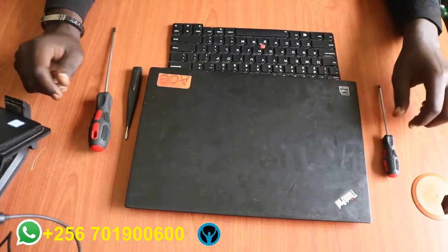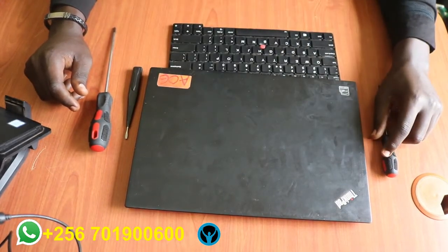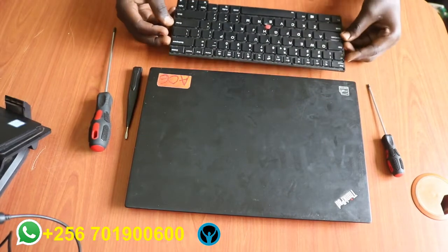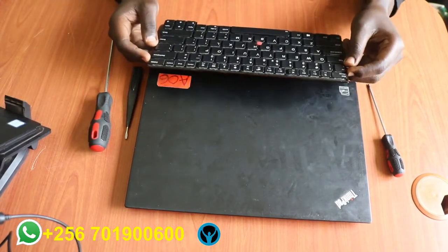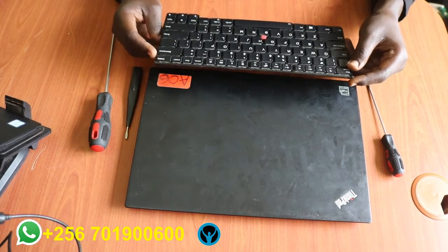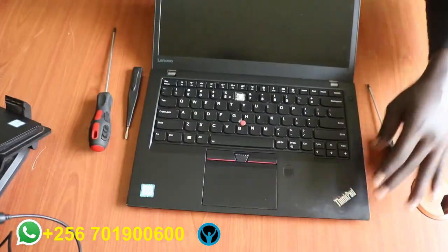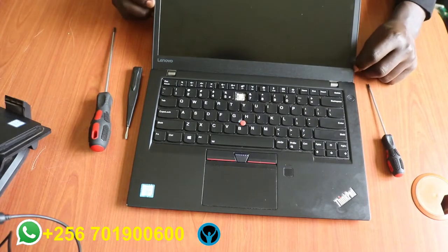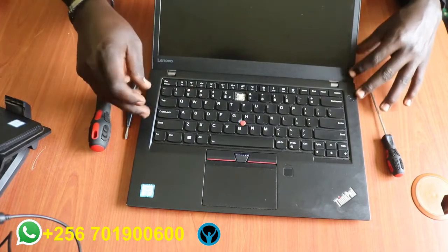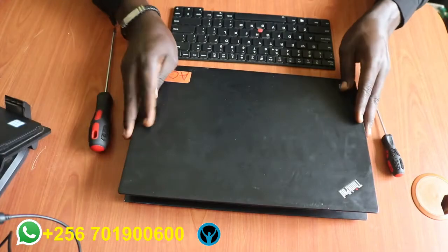Hello family, welcome back to yet another edition of the OPPO Loctivasty solutions. It's always nice seeing you around. In this video I would like to replace the keyboard on this Lenovo T470s laptop. This is the new keyboard I've bought for this Lenovo T470s series — the old keyboard is kind of faulty and has some cracked buttons, so I'd like to replace it right away.